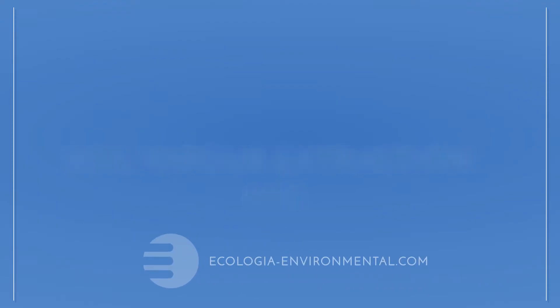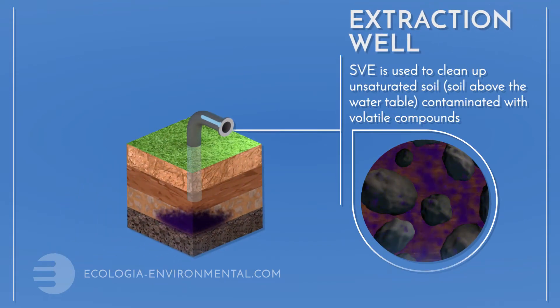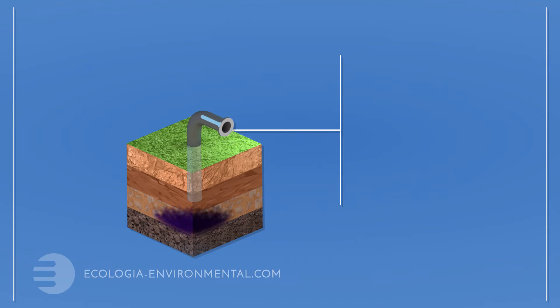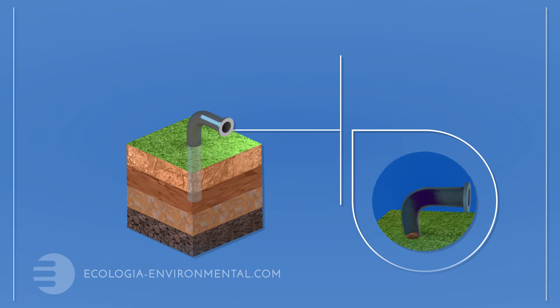Soil vapour extraction technology is a well-proven and relatively simple approach to contamination in the unsaturated zone — that is, the soil above the water table. We literally suck volatile contaminants such as petrol and solvents out of the soil.